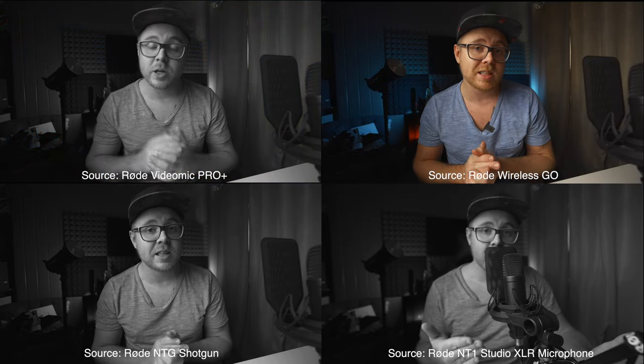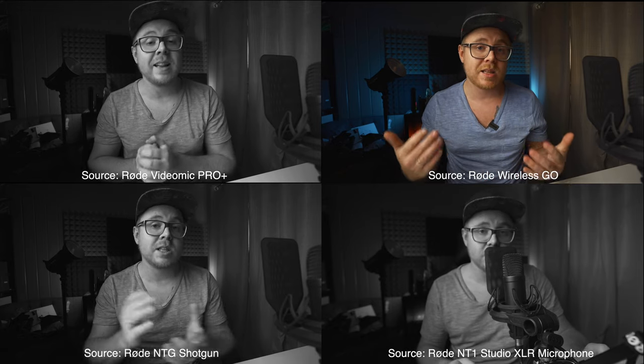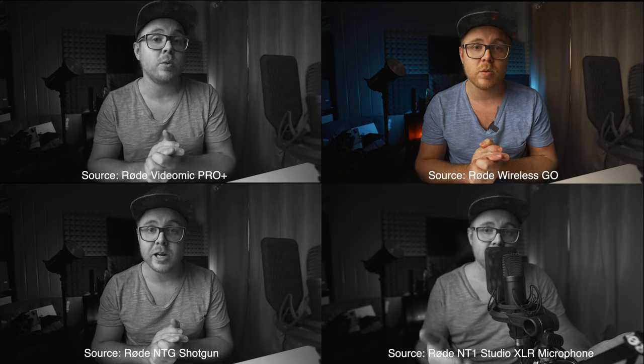This is a sound quality comparison test with all the microphones in this video. This is the Rode Wireless Go. Check, one, two, three. Check, one, two, three.